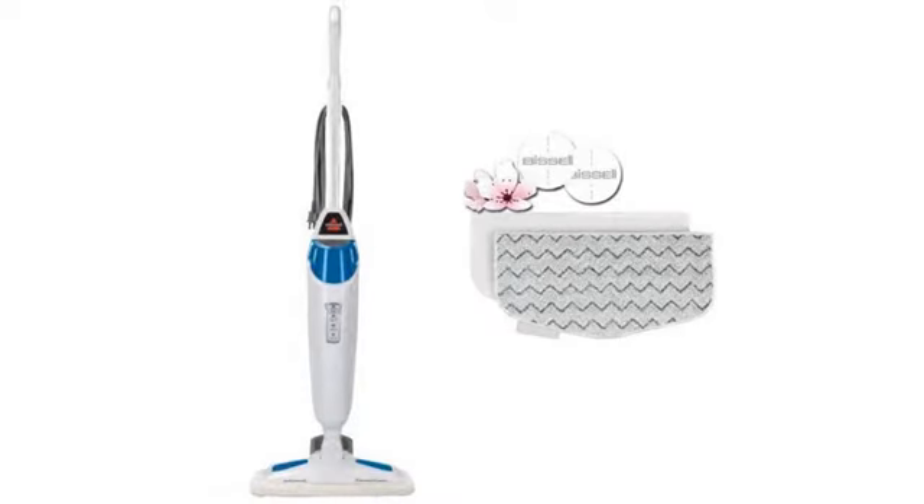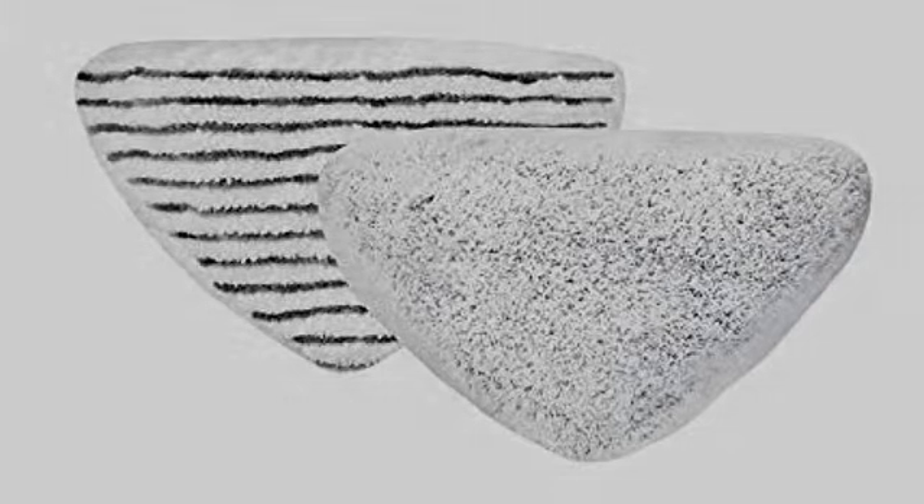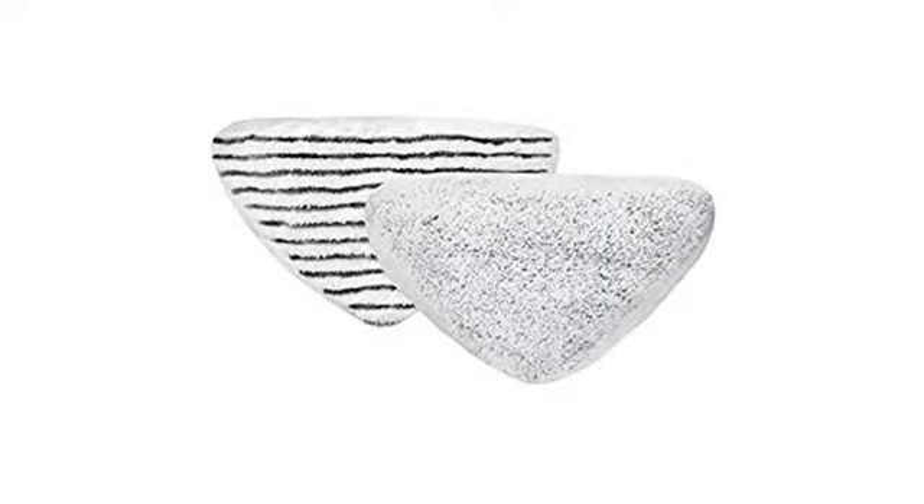My whole house is tile and I use my Bissell Steam Mop with these heads once a week. The pads hold up well. My only suggestion would be to offer two of the rougher heads per package rather than one rough and one smooth pad, because if you have only tile and not wood floors you don't need the smooth pad.